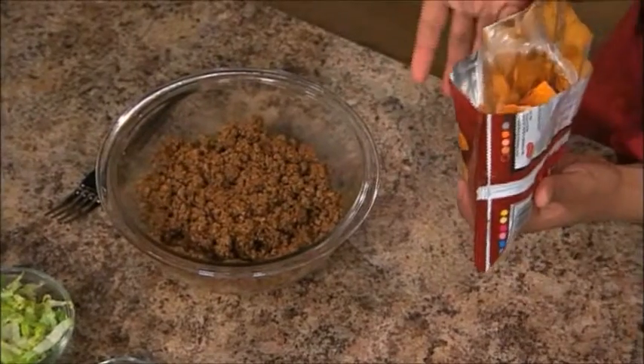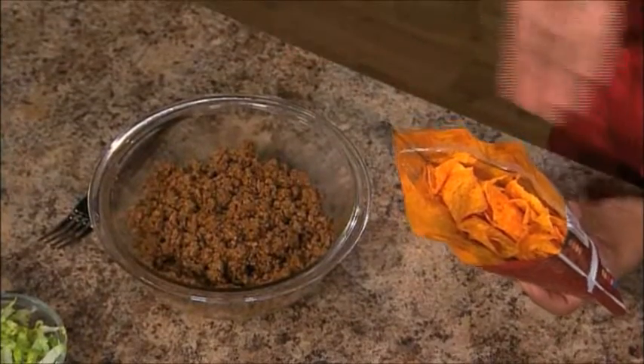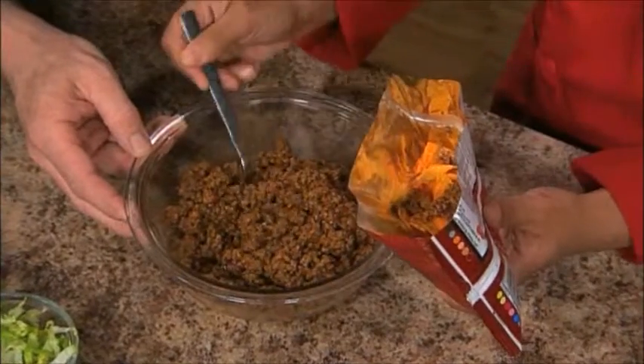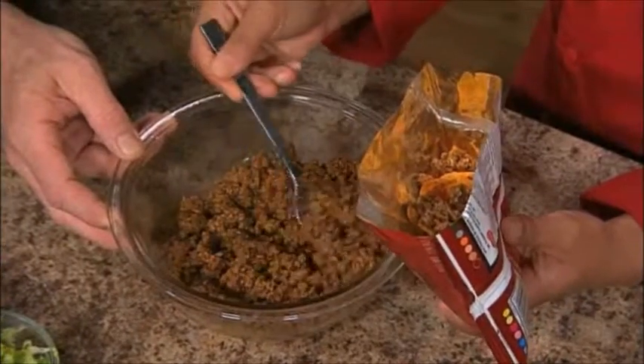Once you get your beef mixture, take your favorite chip. Today we have nacho cheese chips. Then you can fill it with beef and then fill it with all of your favorite toppings — and no dishes to deal with when we're done. So we'll go ahead and put in a couple spoonfuls of beef, or whatever you prefer.